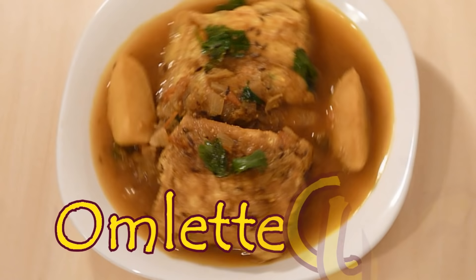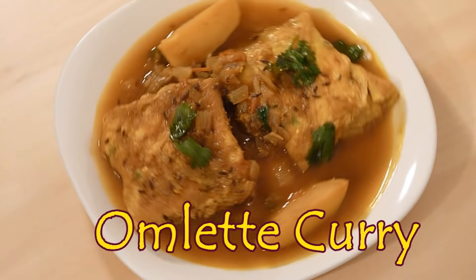Hi everyone, this is Millie, welcome to my kitchen and today I am preparing omelette curry. This mouth watering dish is favorite of all those who love eggs. It goes well with hot steamed white rice, so without further delay let's start.